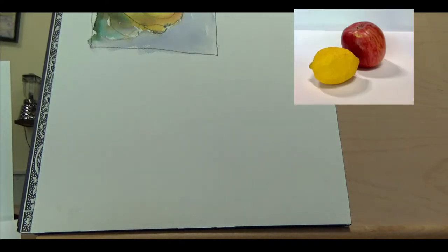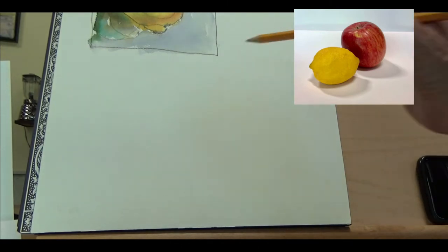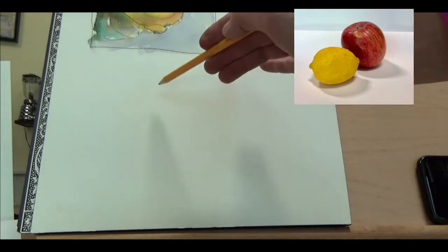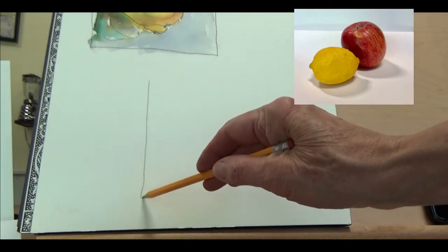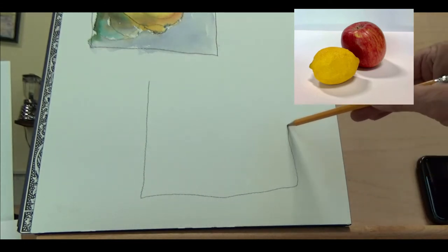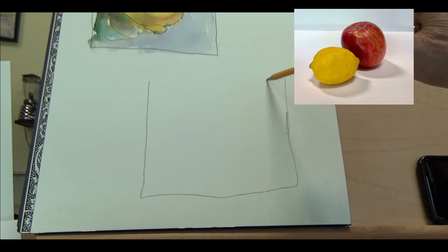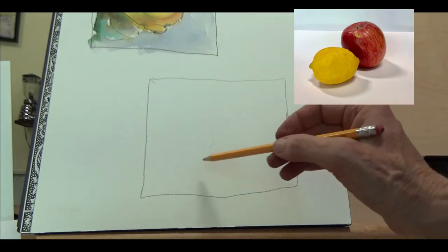It's time to try a lemon and an apple together. I've got my lemon and apple sitting here next to me and I'm going to start out by drawing it. I'm going to put a frame in here, which kind of gives you a point of reference — it doesn't have to be perfect.